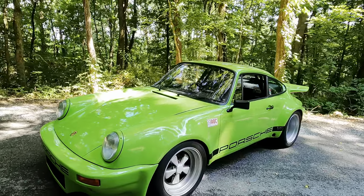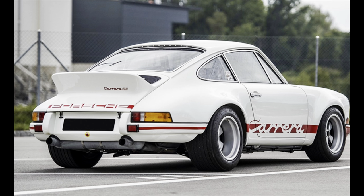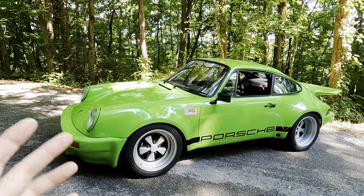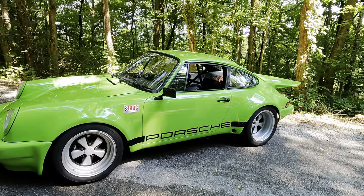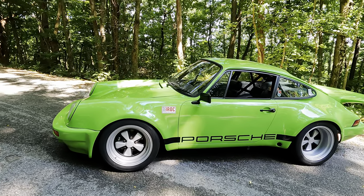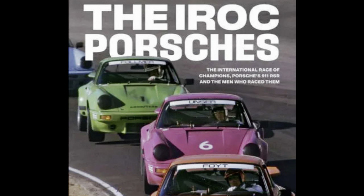Now, in 1973, Porsche came out with what they called the RSR — the Rennstport Endurance — a race-derived car, or as race-like as you could get for a 911 of the day. And in 1974 and 1975, Roger Penske and a couple of friends got together and said, hey, why don't we have what they call an IROC, or International Race of Champions Series.